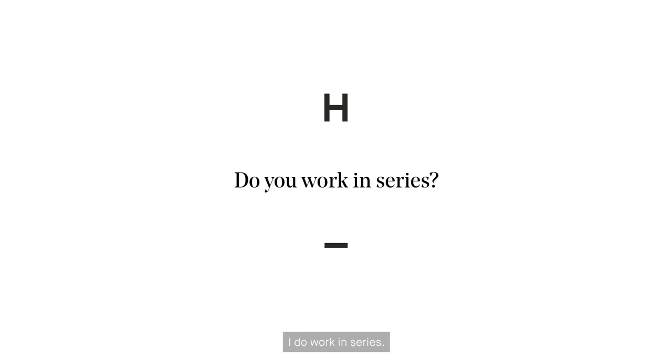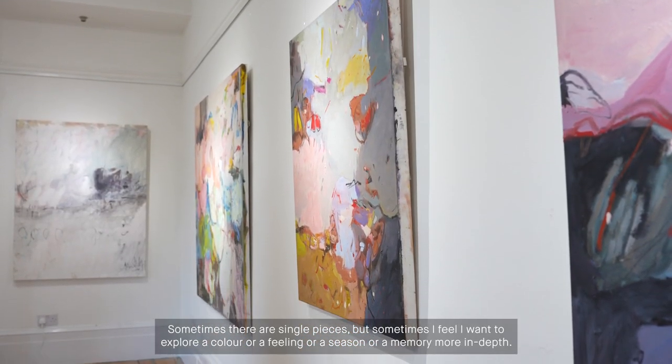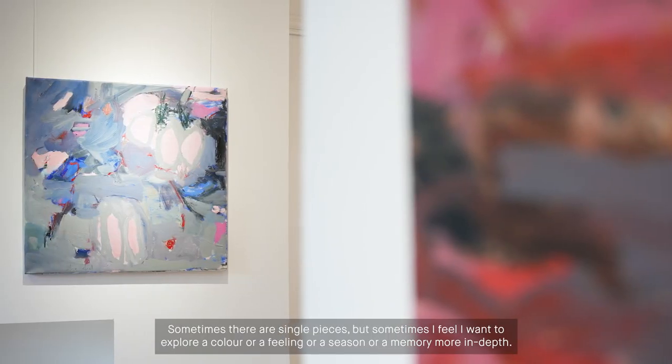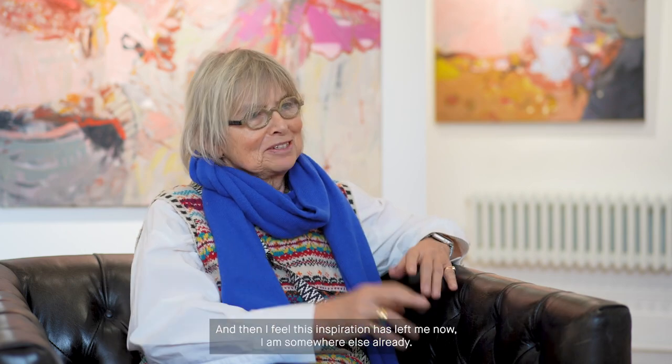I do work in series. Sometimes there are single pieces, but sometimes I feel I want to explore a colour or a feeling or a season or a memory more in depth. So normally it's series of, let's say, ten or perhaps even five. And then I feel this inspiration has left me now — I'm somewhere else already.